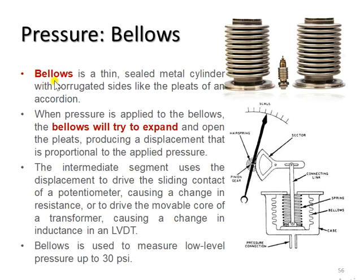The final primary pressure sensor is a bellows. Bellows is a thin, sealed metal cylinder with corrugated sides, like the pleats of an accordion.